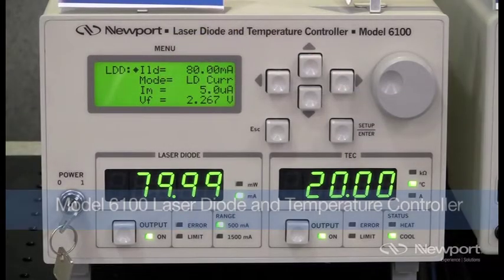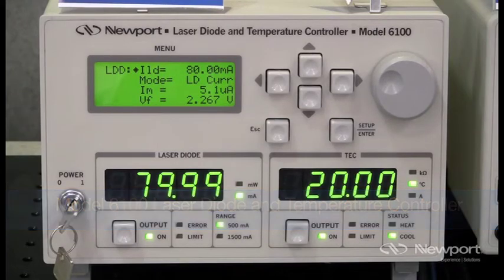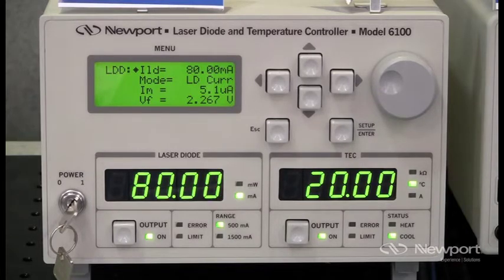Model 6100 can put out a maximum laser diode current of 1.5A with a 32W temperature controller. At 750mA output, the specified noise ripple is an impressive 1.9µA, and the 24-hour stability of the temperature controller is less than 0.003°C.